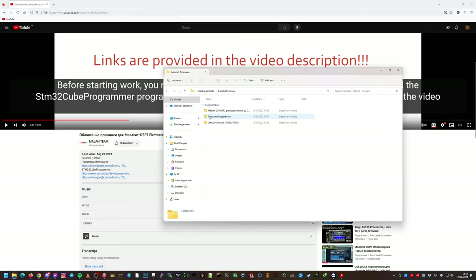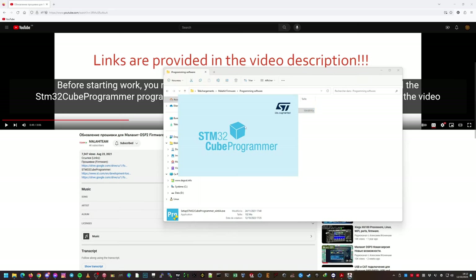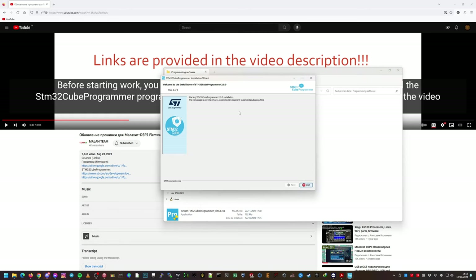It's just a matter of extracting the file — you get an executable in there and you can start it. It says it's already installed, so I'm not going to do it again. Just click next, next, and accept when needed.